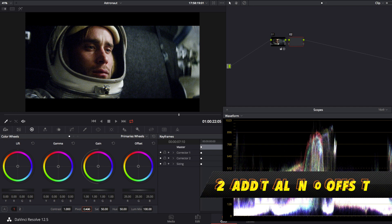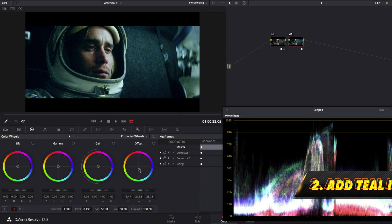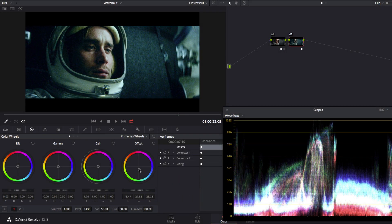Next we'll create the look by pushing teal colors into the overall image with the offset control. This will create color contrast and will allow us to emphasize our skin tones.